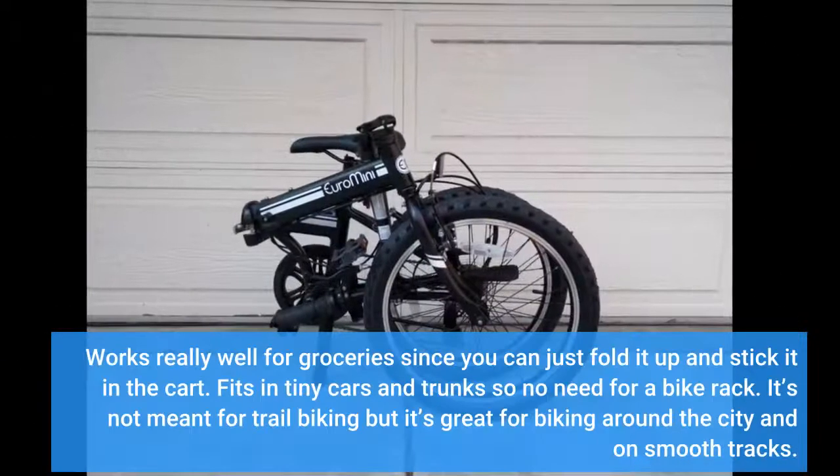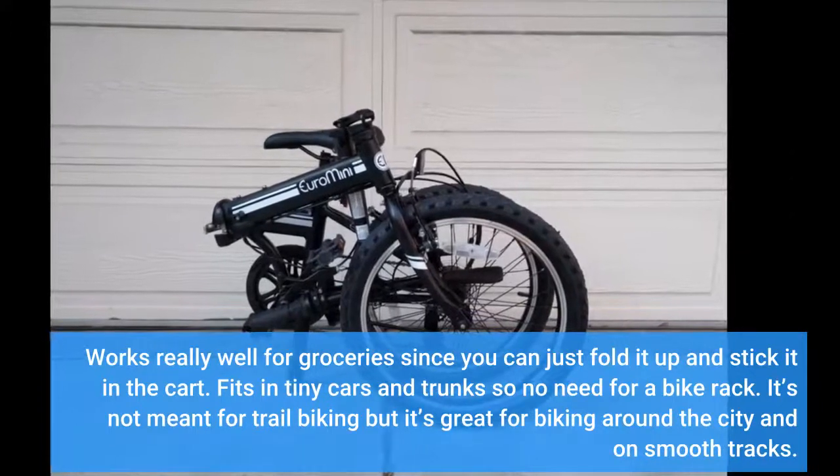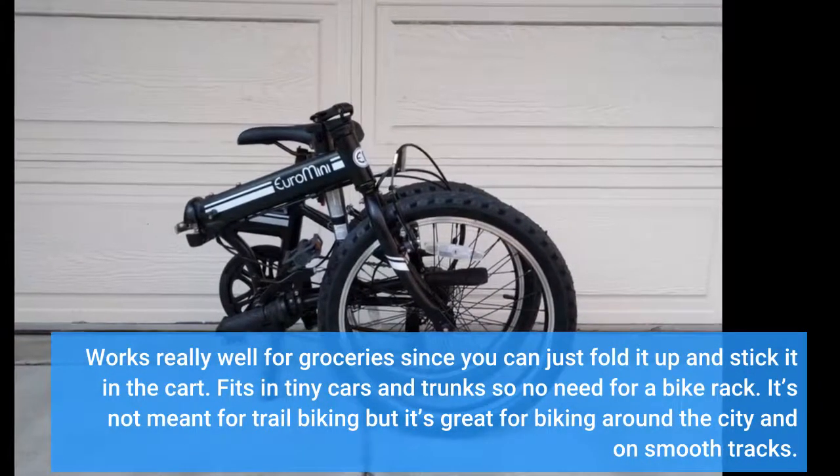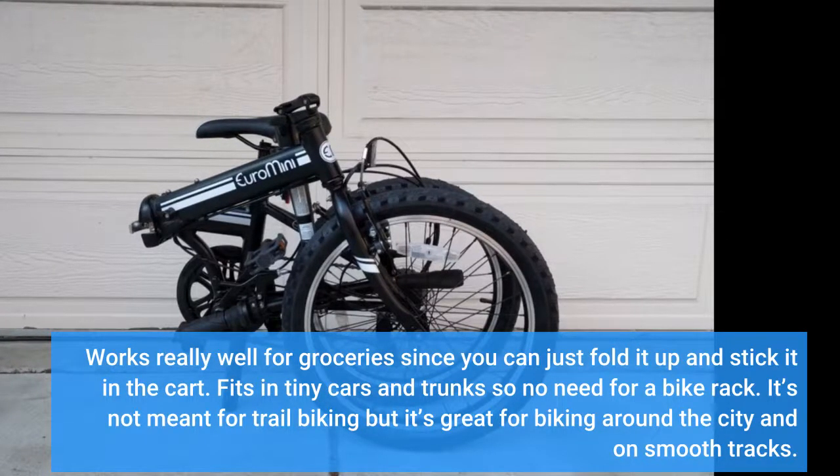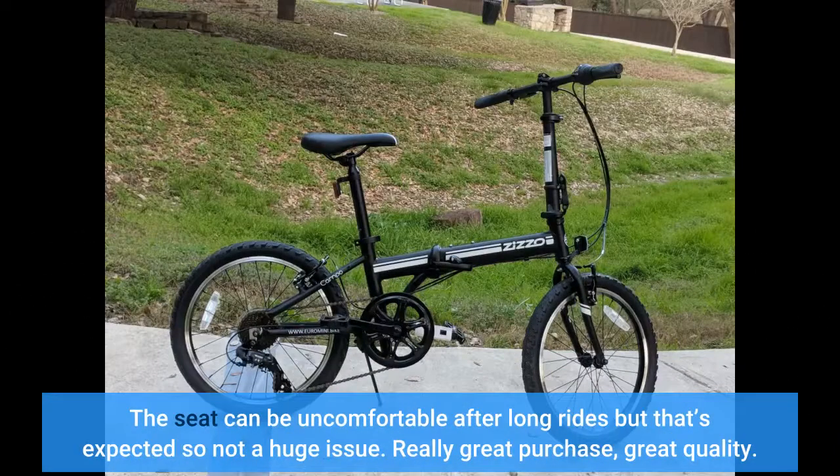It works really well for groceries since you can just fold it up and stick it in the cart. It fits in tiny cars and trunks, so no need for a bike rack. It's not meant for trail biking, but it's great for biking around the city and on smooth tracks. The seat can be uncomfortable after long rides, but that's expected, so not a huge issue. Really great purchase, great quality.